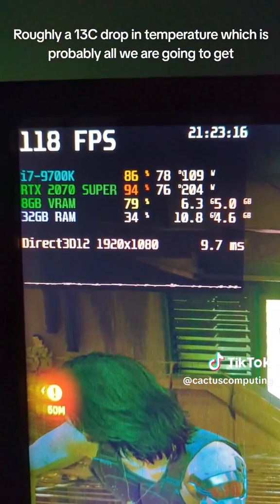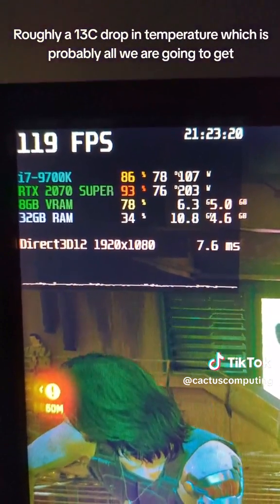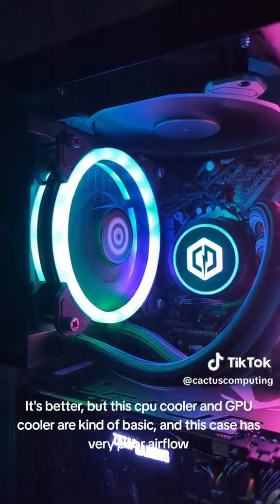Roughly a 13°C drop in temperature, which is probably all we are going to get. It's better, but this CPU cooler and GPU cooler are kind of basic. And this case has very poor airflow.